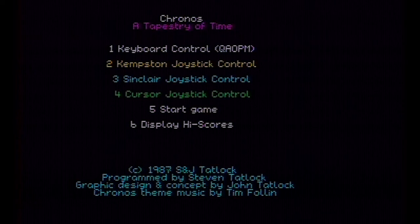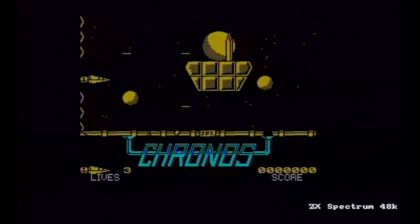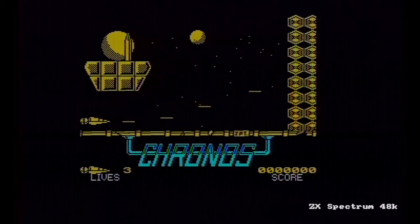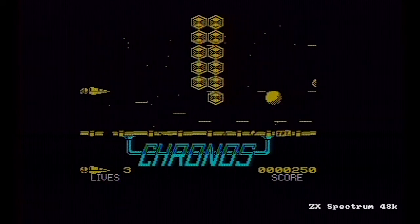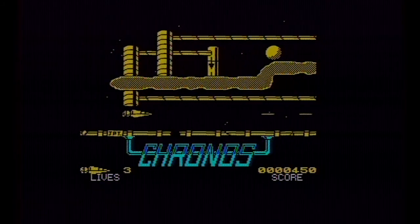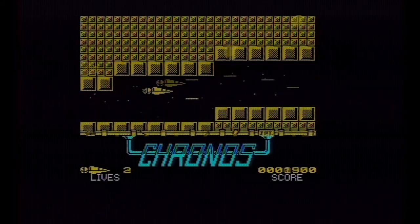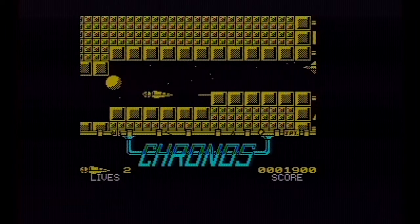Chronos is a 1987 game from Mastertronic, retailed at £1.99, from the authors of Agent X. It got kind of middling reviews at the time, but it does have this amazing Tim Follin soundtrack — which doesn't play when the game's actually playing, only on a blank screen with text, but I've dubbed it in the background just so you can hear it.